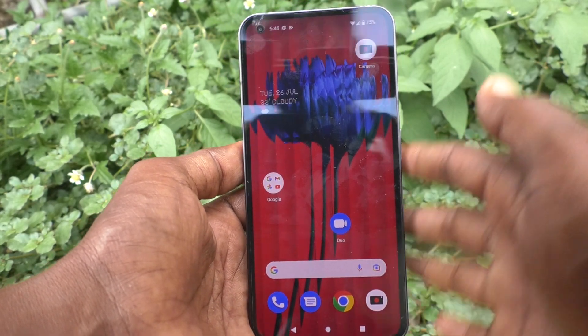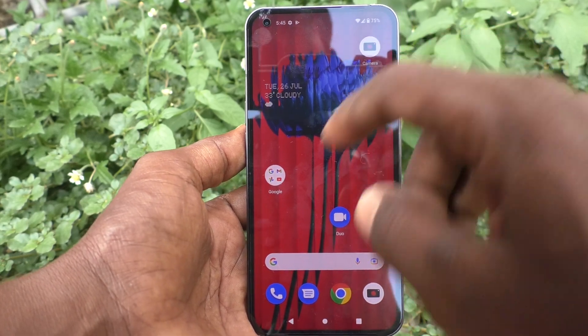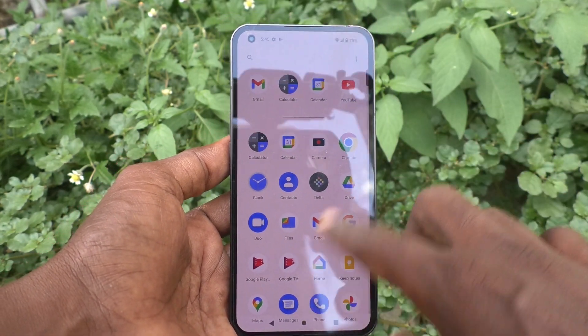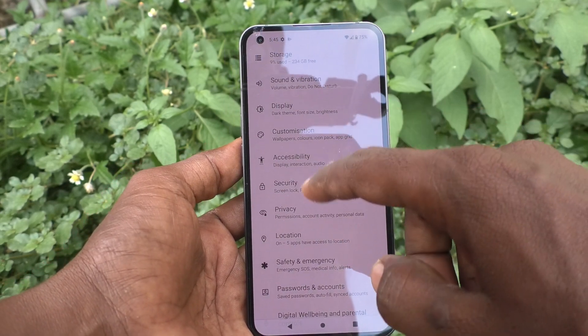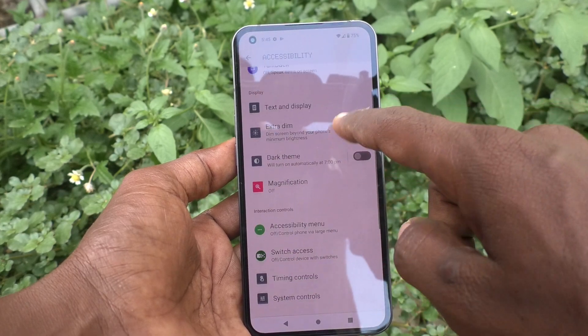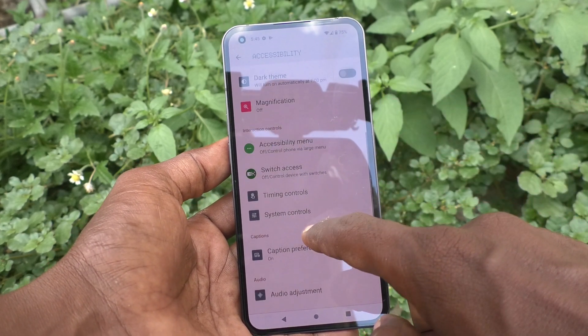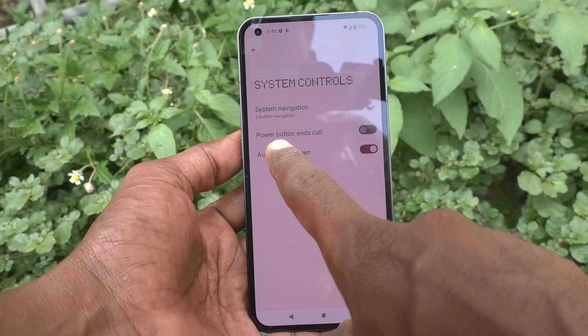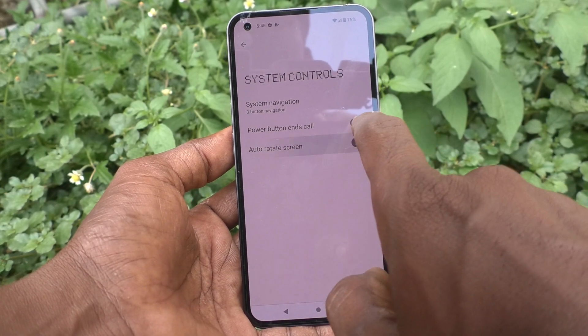For Nothing Phone 1, first go to the Settings of your phone, then click on Accessibility, click on System Controls, and turn on the button against 'Power button ends call'.